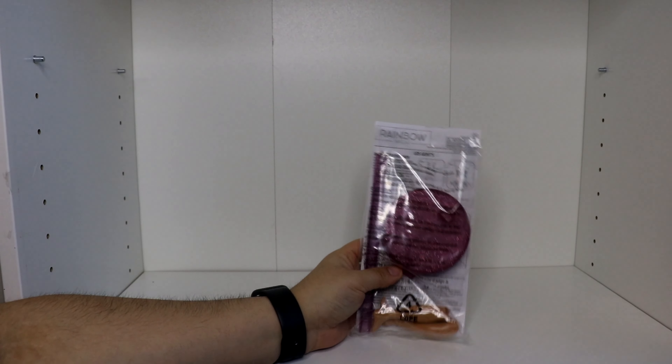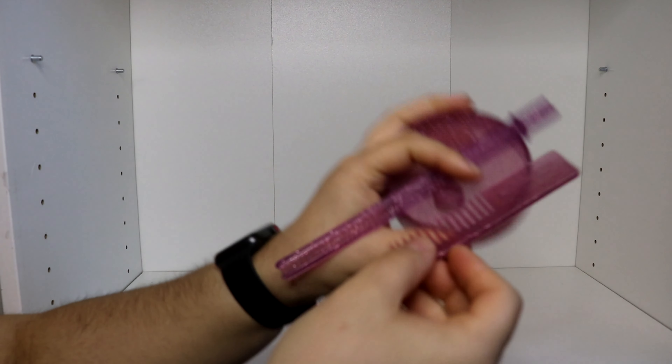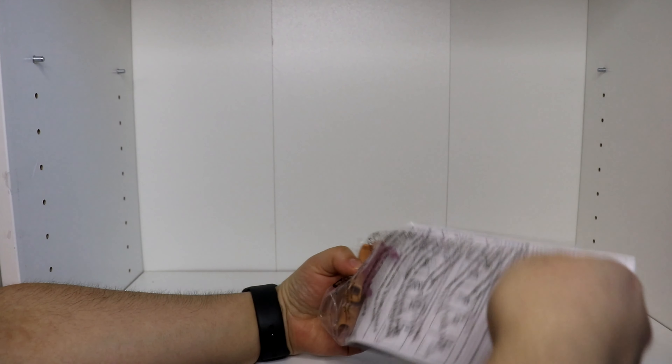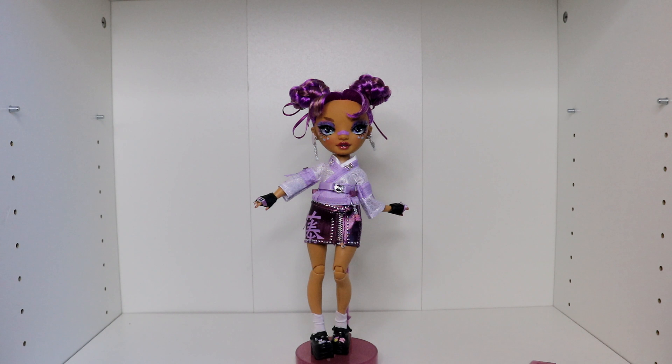Before getting into the doll, here is her stand that she comes with — it's super cute. I love this color; I love the silver in it as well. I love that the other girls have more of a gold while she has the darker colors with more of a silver kind of glitter to it. She has a waist hugger and instructions because she comes with a second pair of legs. This is a beautiful Lila Yamamoto — she looks so freaking beautiful.